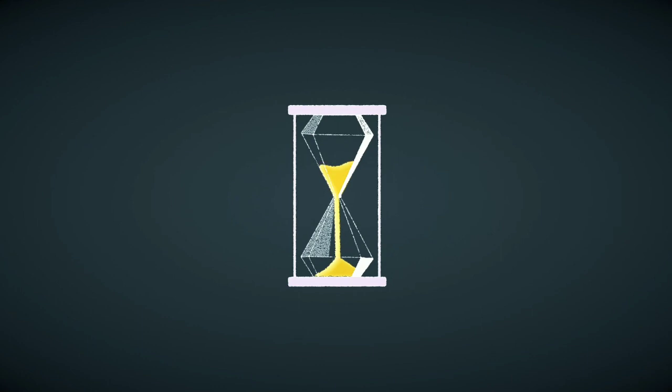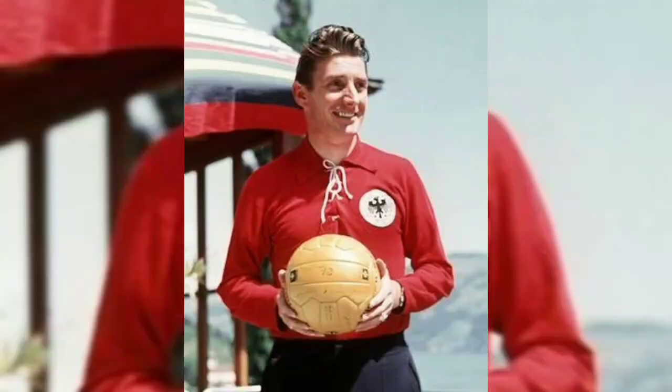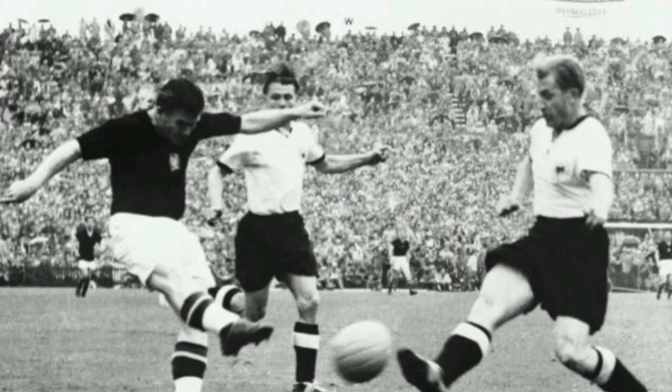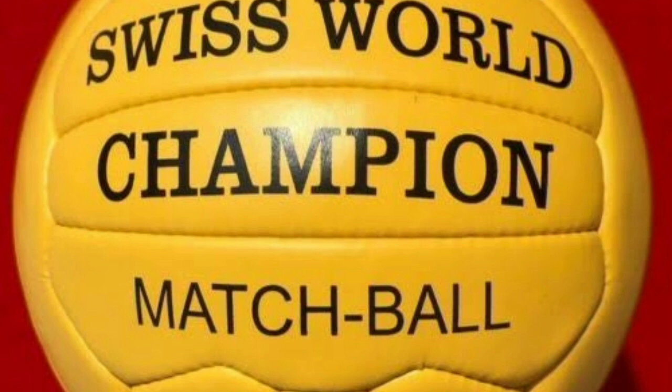24 years later, the World Cup was hosted in Switzerland and the match ball used was the first to have 18 panels with zigzag edges that were interlocked. The match ball was completely hand-sewn and didn't have laces. Unlike the one used in Uruguay, the 1954 match ball had a distinctive yellow color which made it visible in rain and mud.